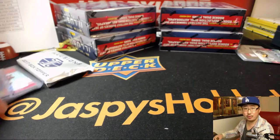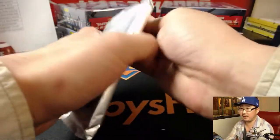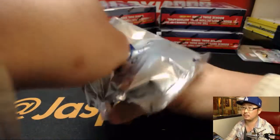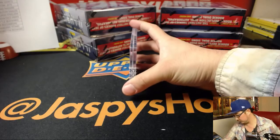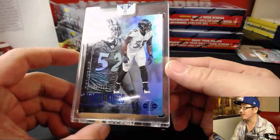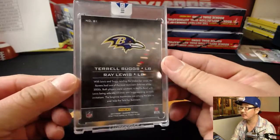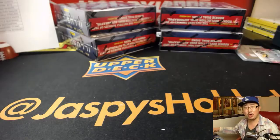We are halfway through this eight box break, boys and girls — some nice stuff so far. And we've got something for the Ravens — Ray Lewis and Terrell Suggs, 91 out of 100. Nice, Ravens — Paul Hood with that one.